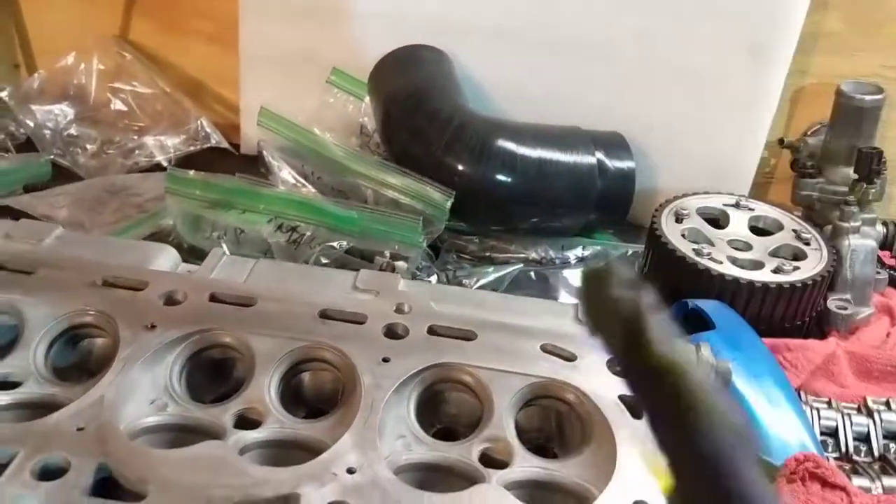I don't see a huge advantage from polishing besides getting less carbon stuck in here — because if it's smooth, it's harder for carbon to stick. I've seen charts online showing that porting and polishing together can gain some horsepower. You don't need to do this on your engine, but I'm doing it on mine. I also have a new drift car outside — a BMW 330i — which is going to be awesome too.